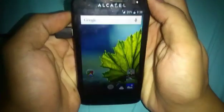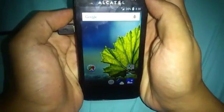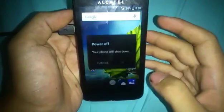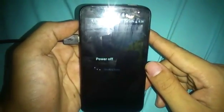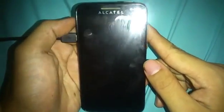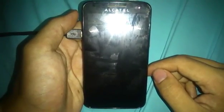Now power off your device because we're going to put it into recovery mode. Let's click to power off and just wait until it really shuts down. All right, I think it's shutdown, so I'm going to move my charger.